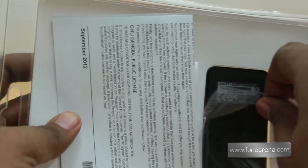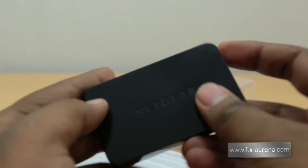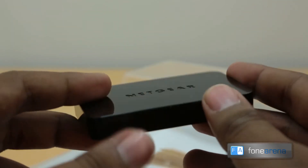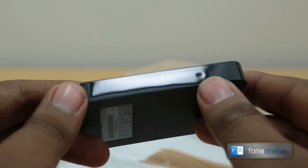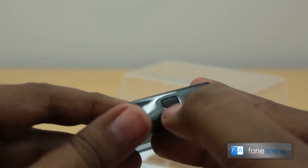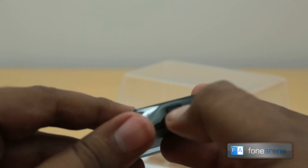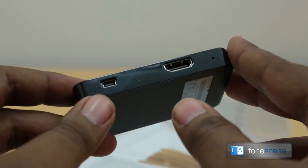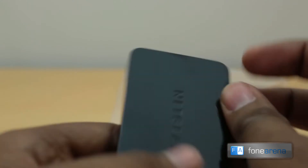Here is the Netgear Push to TV — this is the device itself. As you can see, there's the Netgear branding on top and a soft-touch finish on the bottom. You have an LED indicator, a button, and of course the mini USB port and the HDMI connector. That's the Netgear Push to TV.